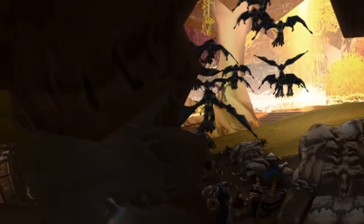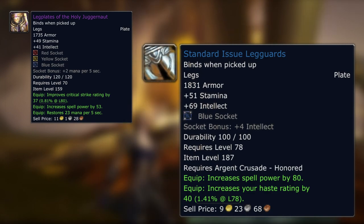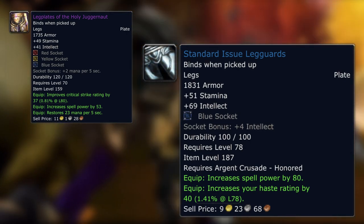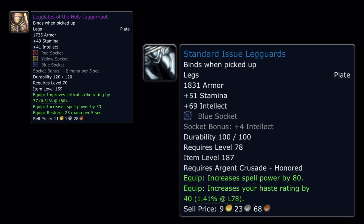Taking the leggings for a Holy Paladin — Leg Plates of the Holy Juggernaut with 41 intellect, crit, 53 spell power, and some mana per 5 — you don't necessarily need pre-raid BiS to replace these, because you could get Standard Issue Leg Guards at only Honoured with Argent Crusade, which won't take long at all. You'd be trading crit and mana per 5 for a large amount of haste, more spell power, a lot more intellect, but two less sockets. As a Holy Paladin in Wrath you'd want a lot of intellect, so putting three 16-intellect gems in the Sunwell legs gives you 89 intellect total versus 85 from the Argent Crusade blues, but you will get more spell power. And remember — you're going to want to get to 80 quickly and get into Naxx. There's probably going to be about a week before Naxx actually opens, so you won't get much time to spam non-stop heroics for full pre-raid BiS before you step foot in Naxx.